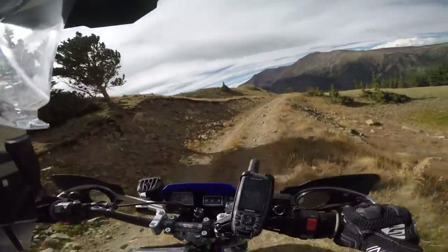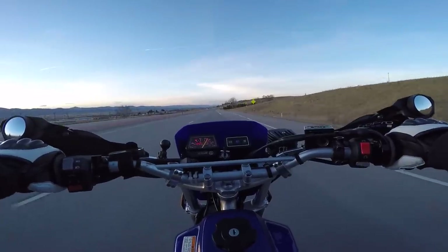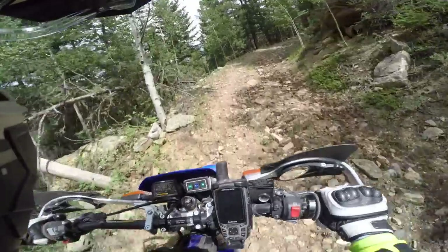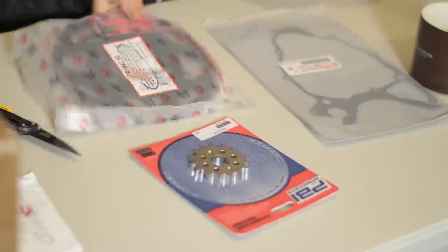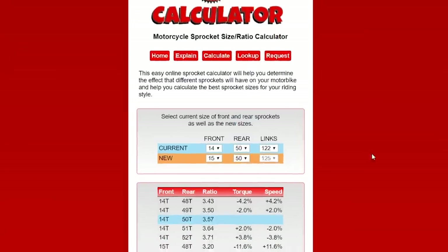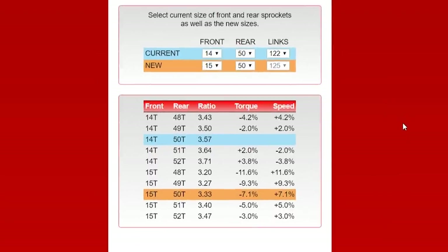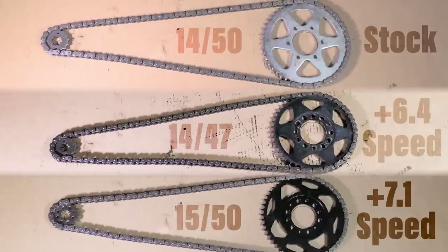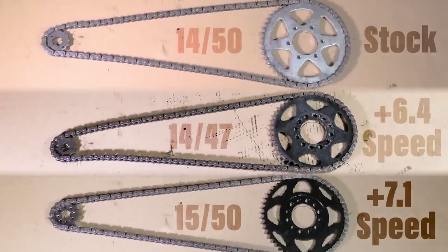It kept the engine a little more calm at 55 mph while still keeping it fully capable on gnarly off-road trails. For my new setup, I'll be installing a new 15 tooth front and 50 tooth rear. This will give me a 7.1% change from stock which is only a 0.7% difference from my last setup, so I probably won't even notice a difference.